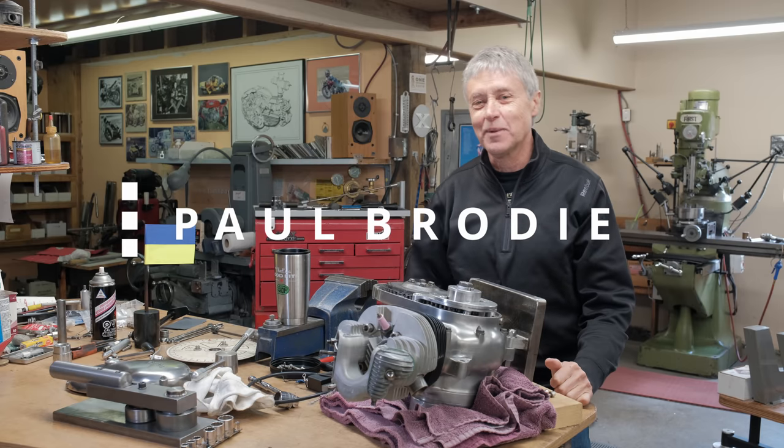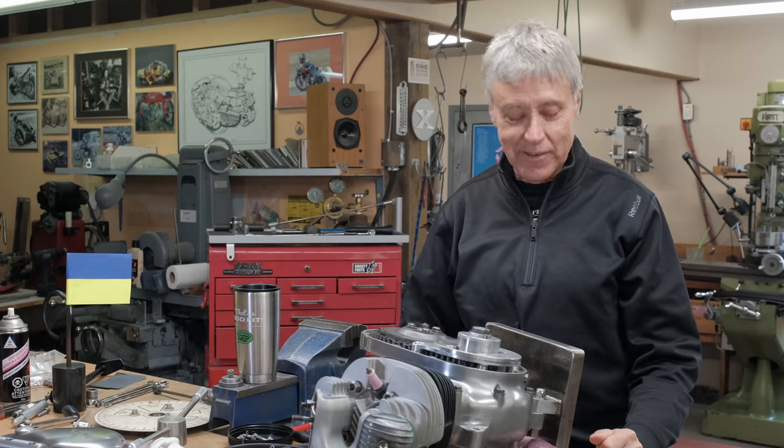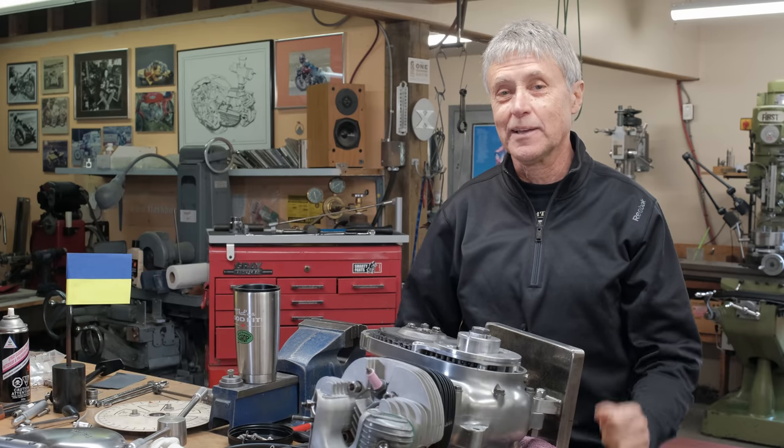Hi, I'm Paul Brody. We're in my shop here. Behind the camera, man of mystery — apparently he was spotted last week inside a hubcap. That's Mitch.